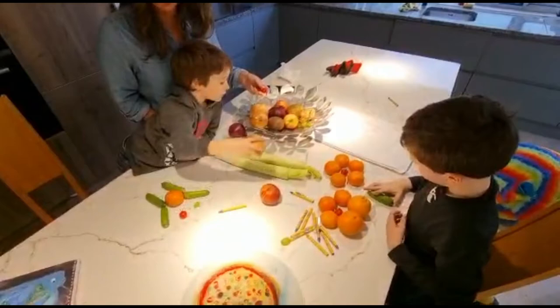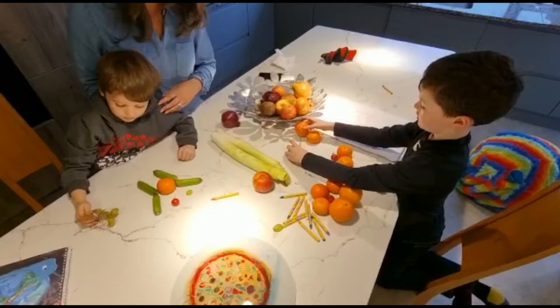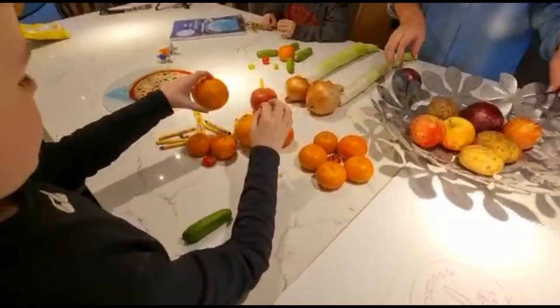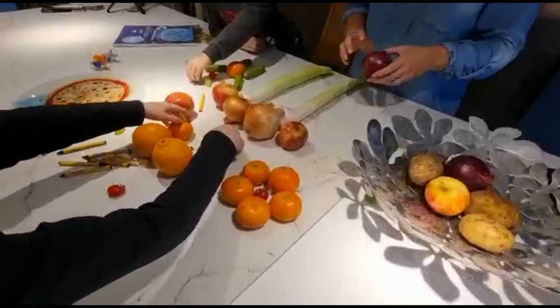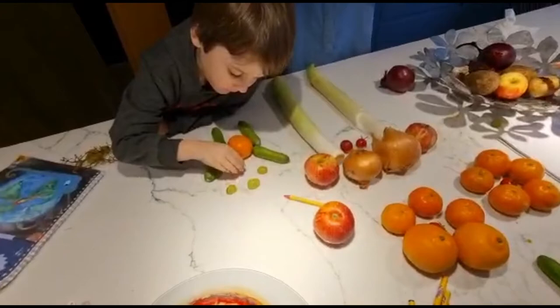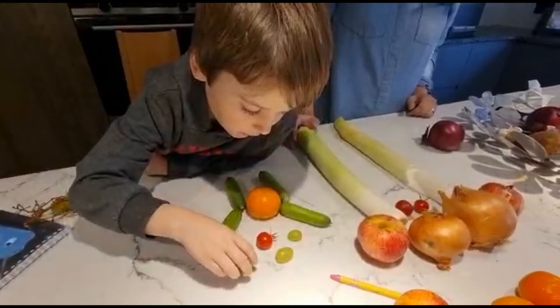Some eyebrows - grapes are gonna be the eyebrows. Can I use these? Yeah, big ones. This is just gonna be like mine is gonna be like just a crazy alien one. I think the eyebrows look weird. Okay, this looks weird - wait let me show my hand.